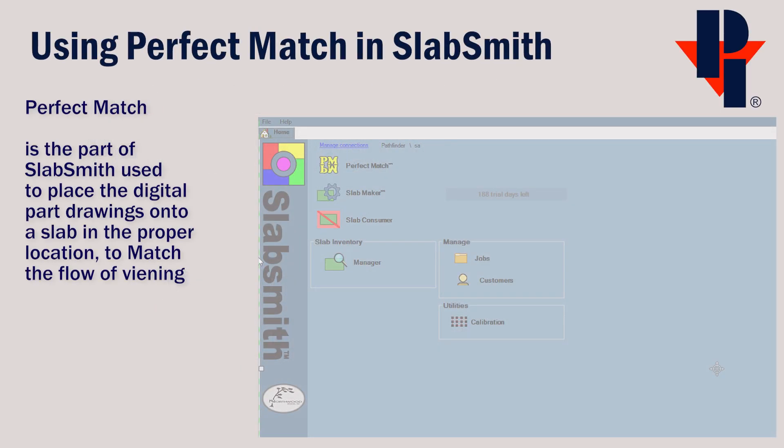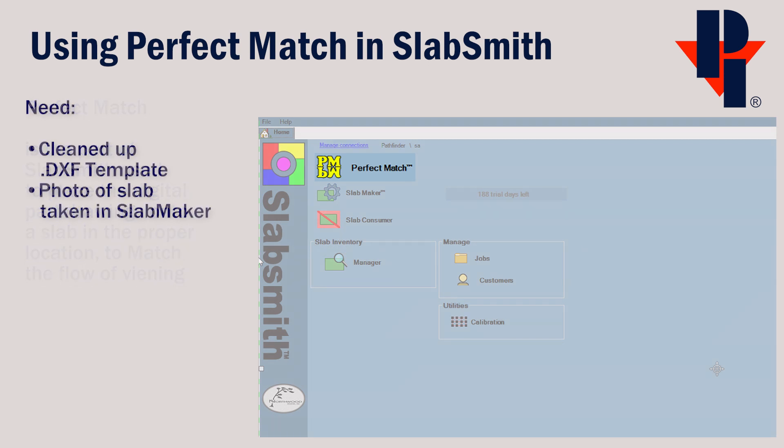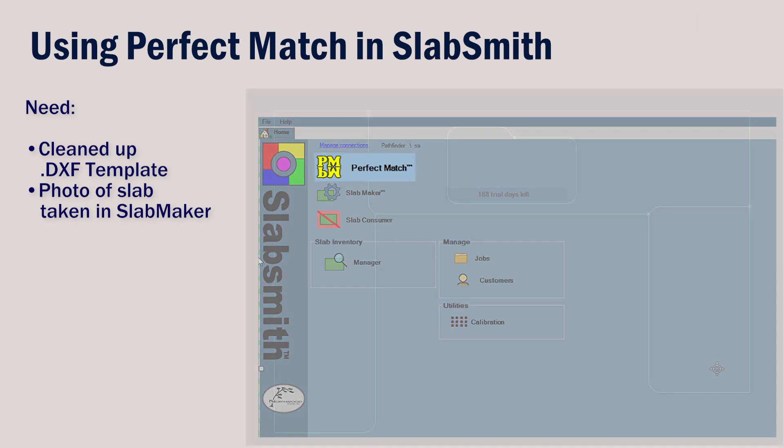Perfect Match is a portion of SlabSmith that we use to lay out parts on the slab, matching the veins or movement. To use it, we will need a cleaned up DXF and a photograph of a slab that was taken on our Pathfinder.